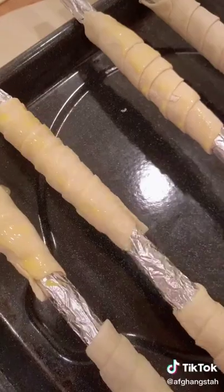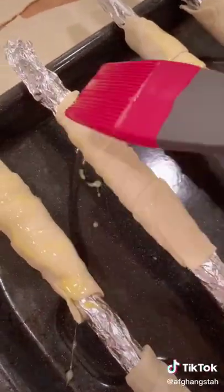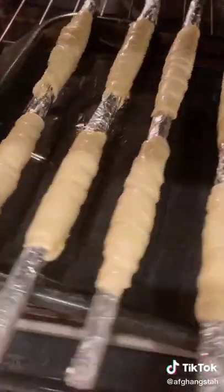I ran over each side of the rolls with some egg wash so it would give it a nice color, and popped them into the oven at 350 degrees, 10 minutes each side.